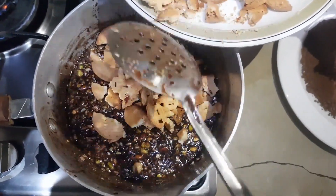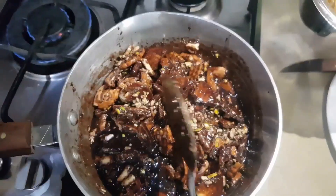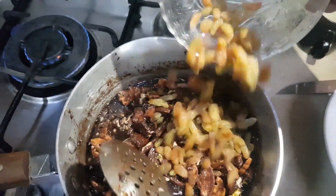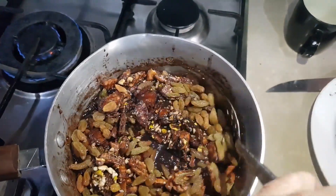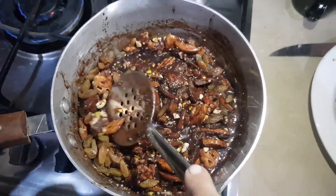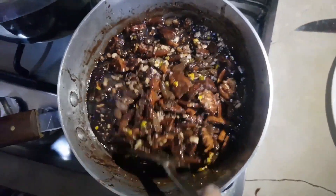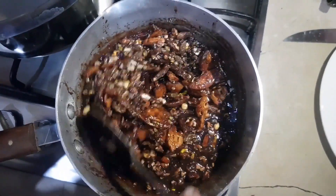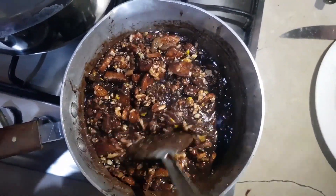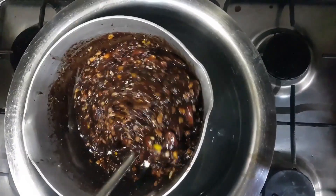Now we have some biscuits that we have crushed, and we are going to add them so that the taste and the quantity of the chocolate increases. They are in larger chunks so we are going to mix and break them with the spatula. These are the raisins that we have added after washing them, so they are a little wet, but ideally they should not be this wet. When you mix all of these in, this is going to become quite a loaded mixture of dry fruits and chocolate.